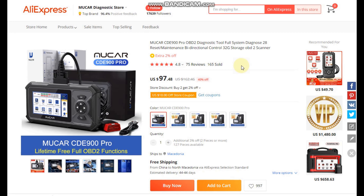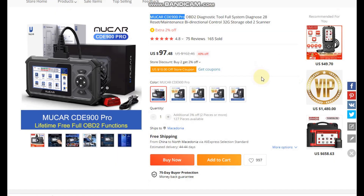Good day guys, two weeks ago I found this amazing diagnostic tool on AliExpress. It's a tool from a company called MuCar and it's the newer and upgraded version of the previous CDE 900 OBD scanner. This new version called the CDE 900 Pro offers enhanced features. Later on in the video you'll see why this item is referred to as Pro. I purchased this tool for 90 US dollars using AliExpress coupons.